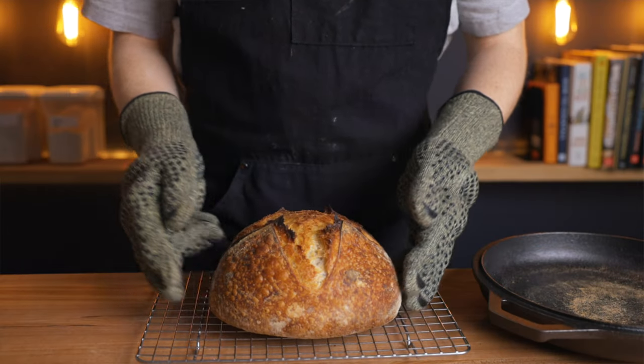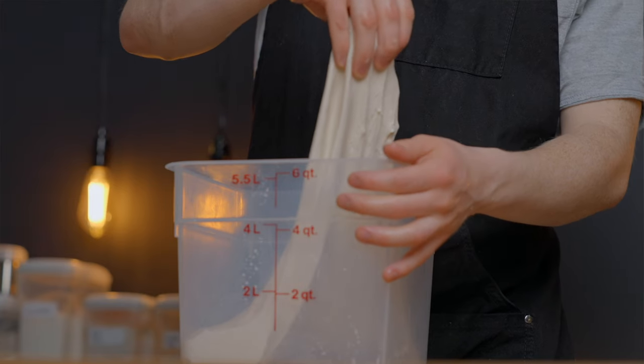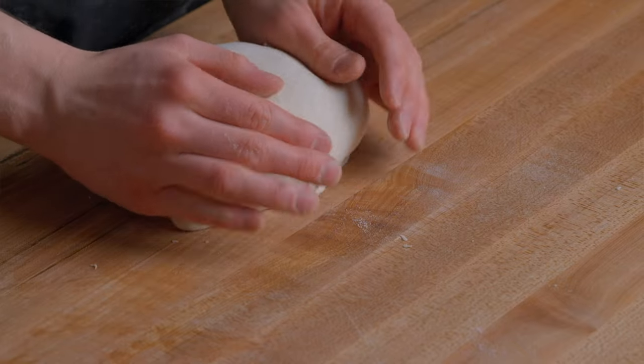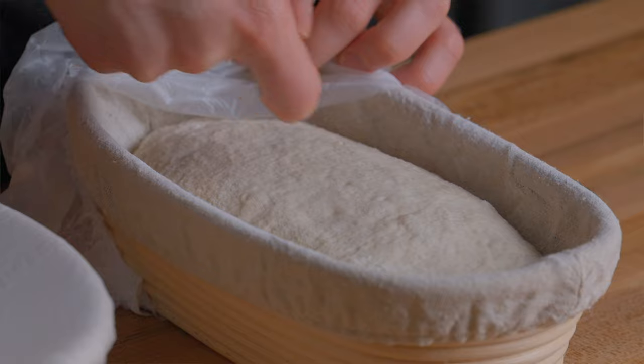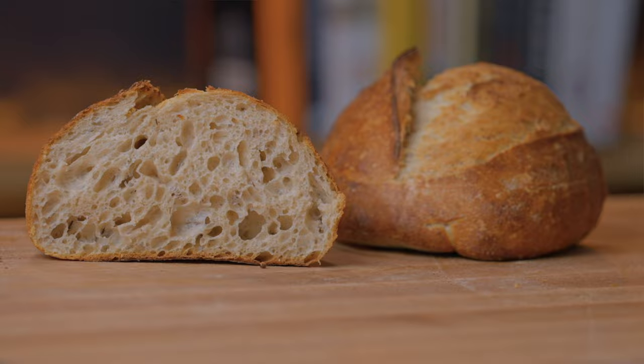I'm usually not a perfectionist when it comes to sourdough bread, because you really don't need to be. Instead, I tend to prioritize efficiency and convenience over things like precise ratios and timings. There are way too many unpredictable factors that can throw those things off, so your time is much better spent practicing your technique and developing a better understanding of the bread making process. So thanks a lot for watching, and I'll see you in the next video.